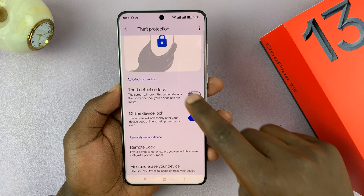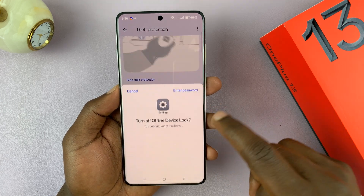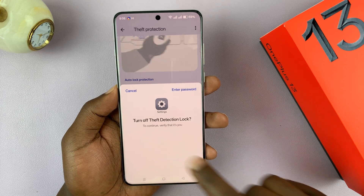That's how you can enable that as well. You can enable both of them, or disable one of them or both of them. Anytime you want to disable, you're going to need a fingerprint or enter the passcode.